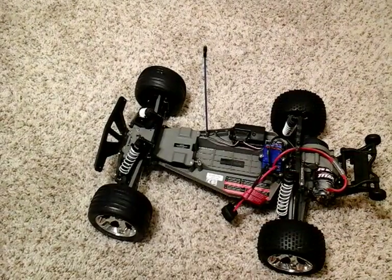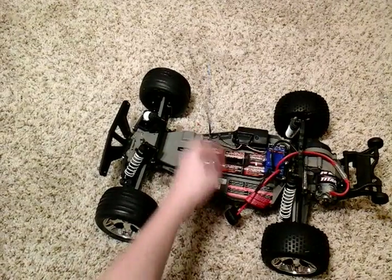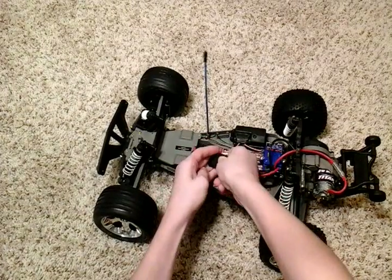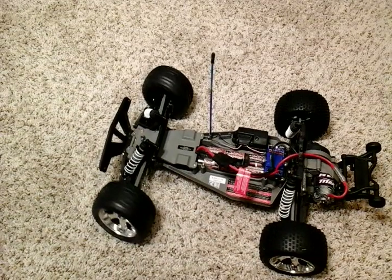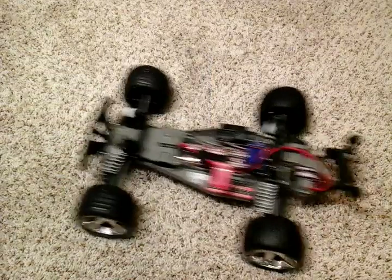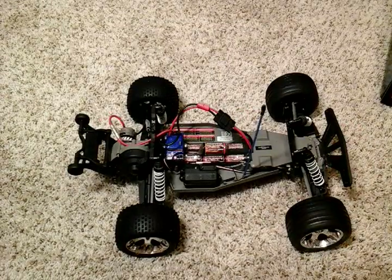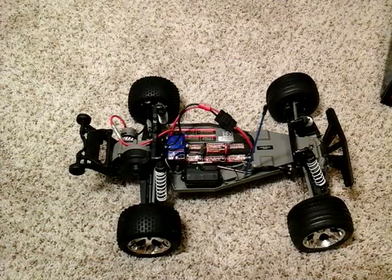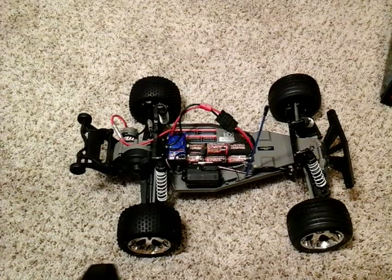I'm going to plug it in real quick — pretty simple process. All you have to do is put in your battery. There's actually a strap that goes across to keep it in, but I'm just going to plug this in, and then there's a button on your ESC and you can turn it on. This thing is pretty strong — it does have the capacity to actually haul a trailer. Please like, comment, and subscribe, and I will see you guys in the next video.